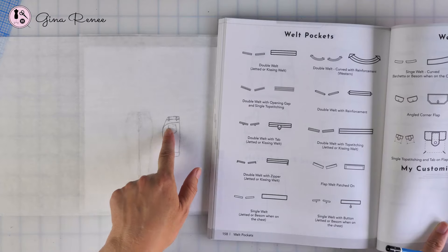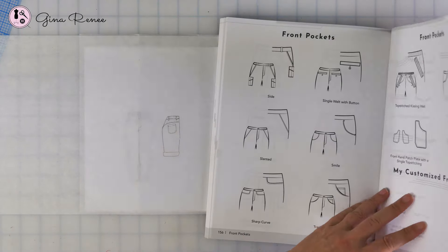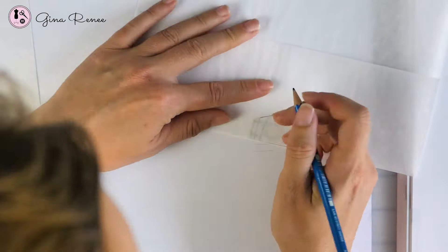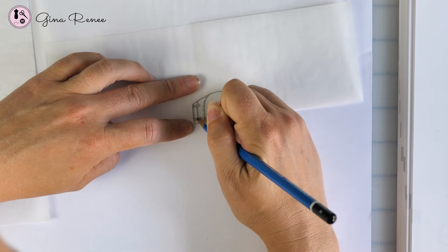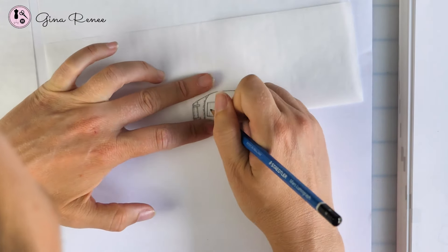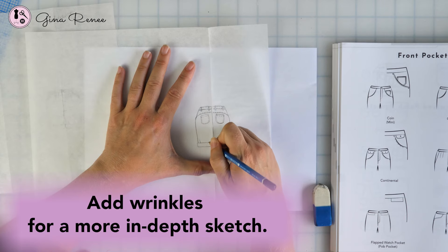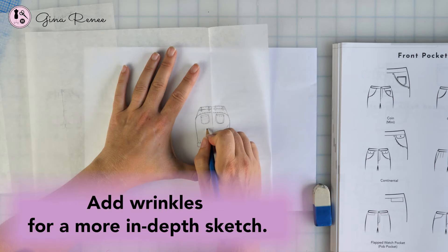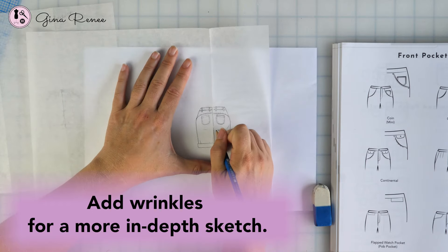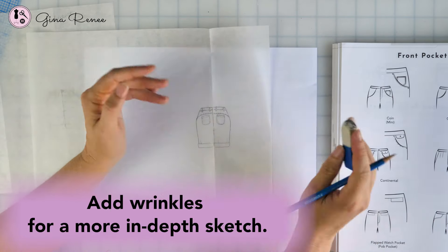We also have other options — we could do a welt type of pocket, meaning the pocket is set in and you put your hand into it. Then I'll do the other half. I might add a little bit of wrinkles in the back, kind of coming out from the seat — something like that. You can add a wrinkle coming down or under the bum, any sort of wrinkles you might want to add, or maybe one line from the back as well. That's up to you for the look you're going for.